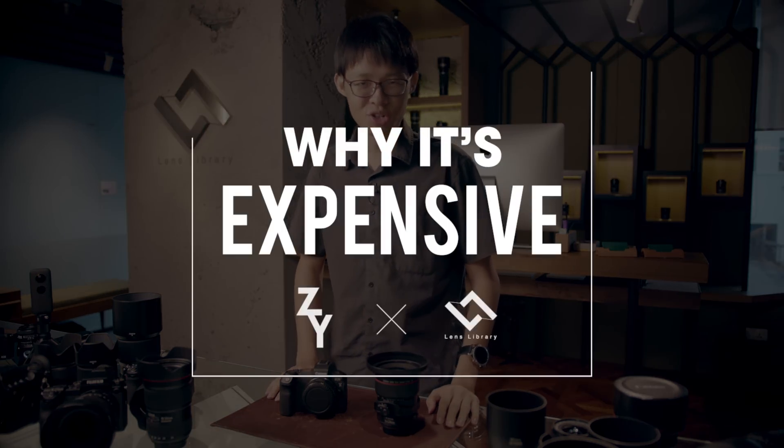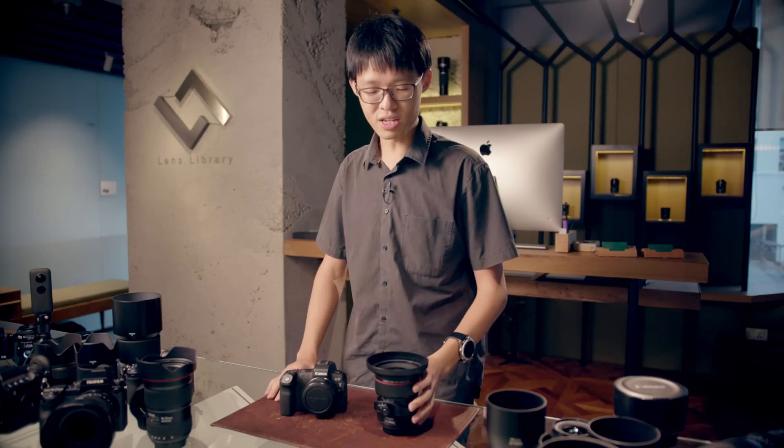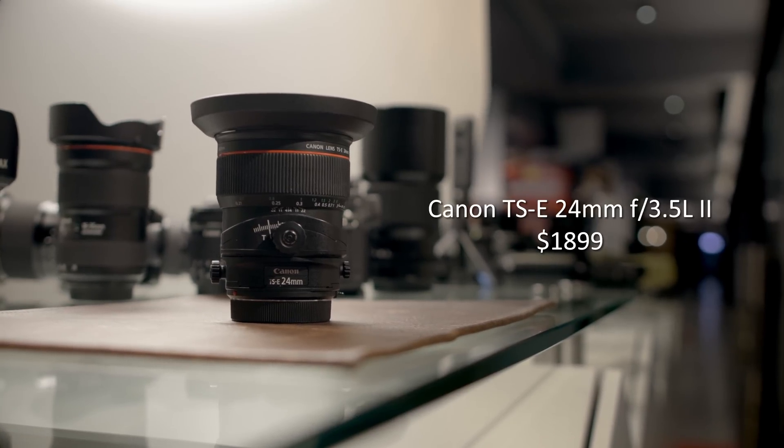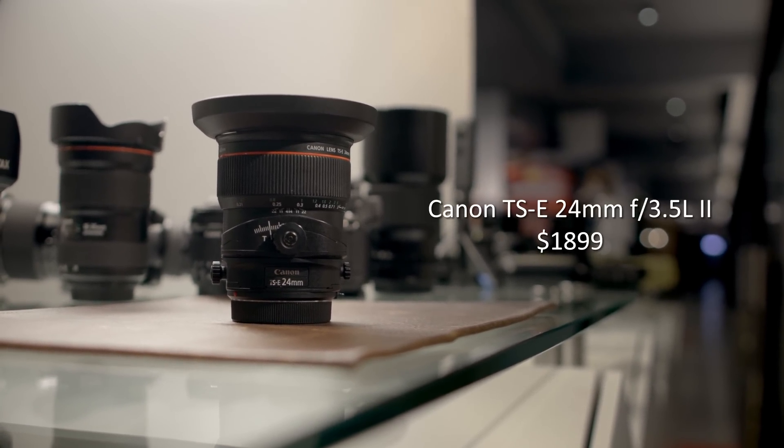Welcome back to Why It's Expensive, the show where I come right here, pick a lens I wish I owned but can't afford to, and figure out why it costs so bloody much. This week, we're looking at tilt-shift lenses in general, because these things tend to be kind of expensive in general. This particular one is the Canon TSE 24mm L-series lens, and it costs just under $2,000.